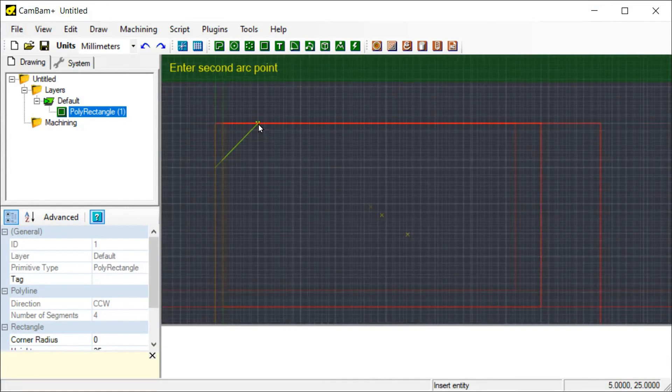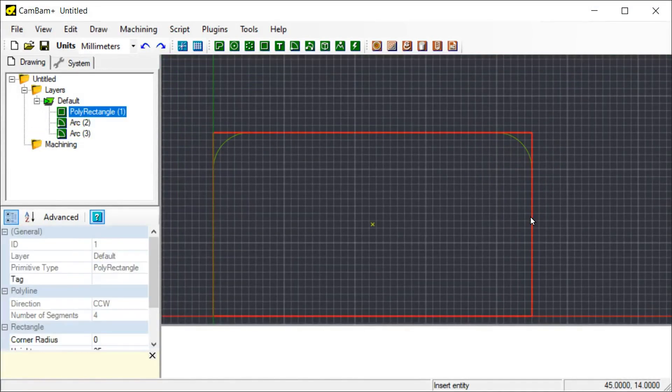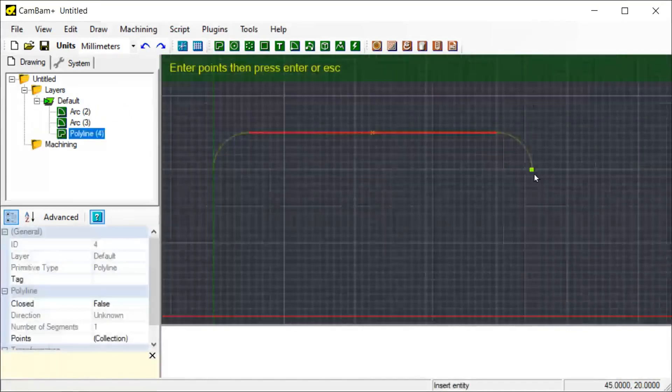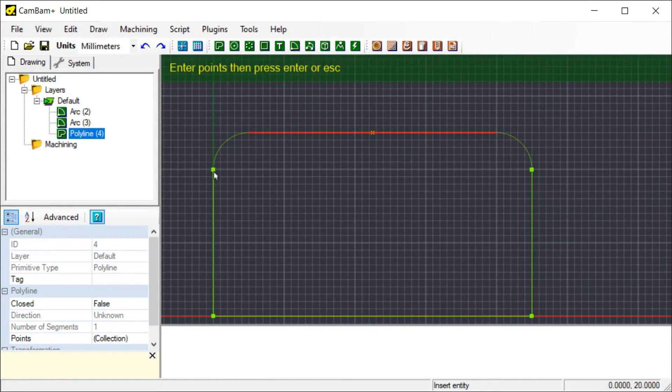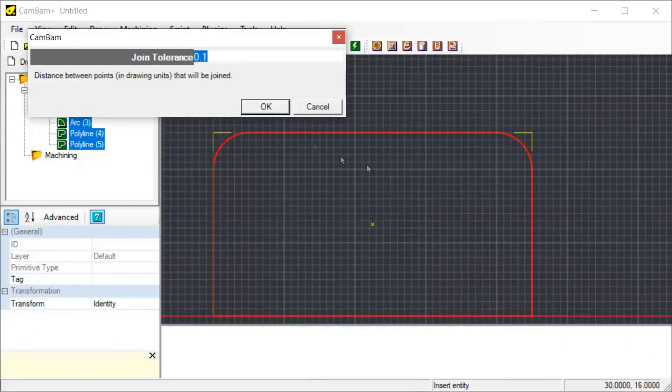I'll start by creating the basic shapes in CamBam. CamBam is very simple and very basic, but it's really hard to beat when you just need to do some quick two-and-a-half-D CNC work. I use it quite often for projects in wood, acrylic, and aluminium as well.